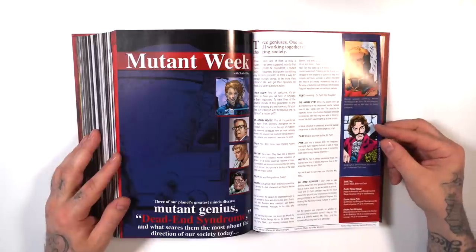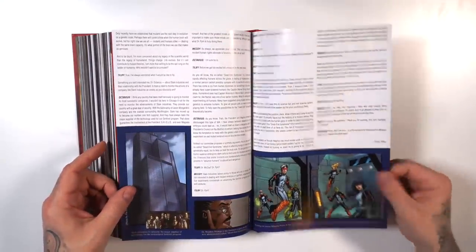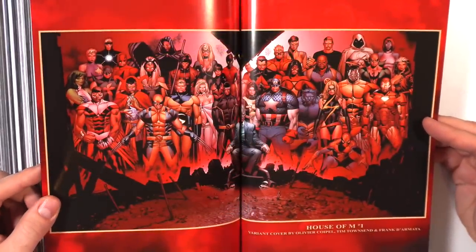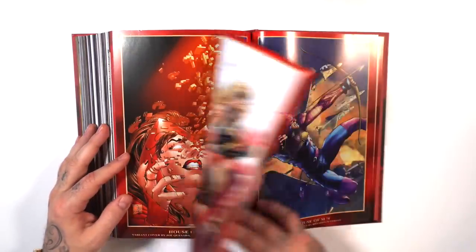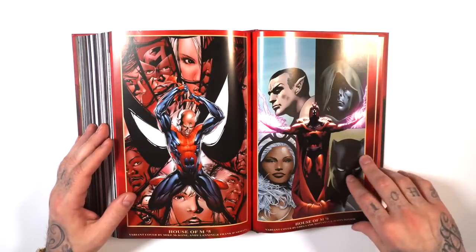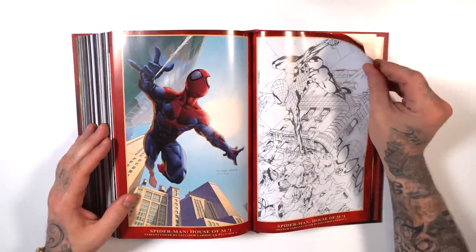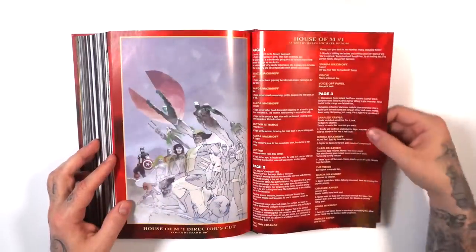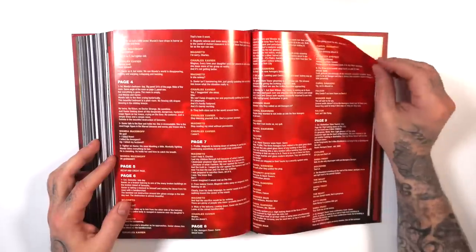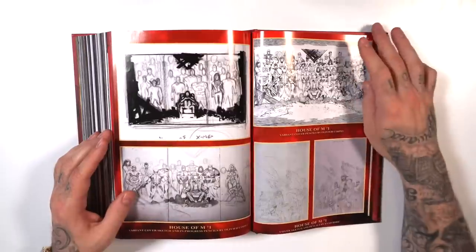The back matter includes what looks like an in-universe interview featuring Doc Ock and Beast as Marvel characters. We also have the Olivier Coipel wraparound variant for issue 1, along with more variants. There's also a full script by Brian Michael Bendis from the Director's Cut of issue 1, an interview with Bendis, sketches, and inks — a good amount of bonus material.